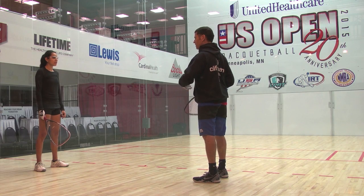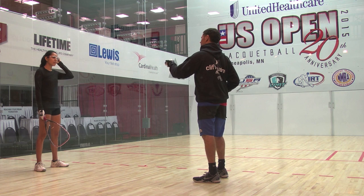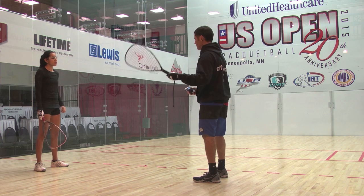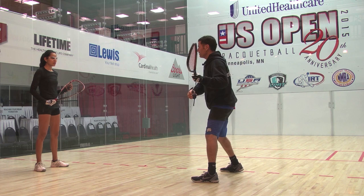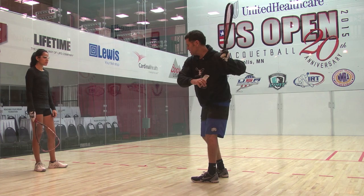So power comes from — you asked about power, how do you get more power? We're talking like 5 miles an hour from this, 2 miles, eventually you're hitting it 10, 20% harder. Power comes from rotating around. If you're moving forward, you're not rotating around. Like once you start this and then go like that, it stops — it mostly stops. It's no longer perfectly efficient. That's where it really comes from.